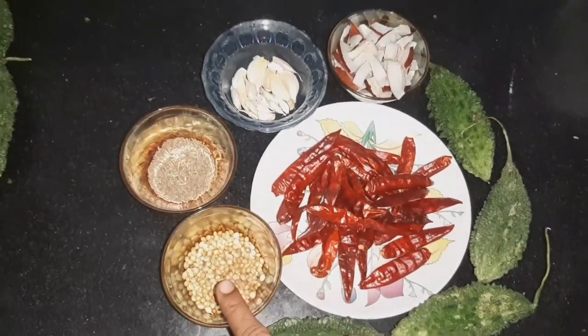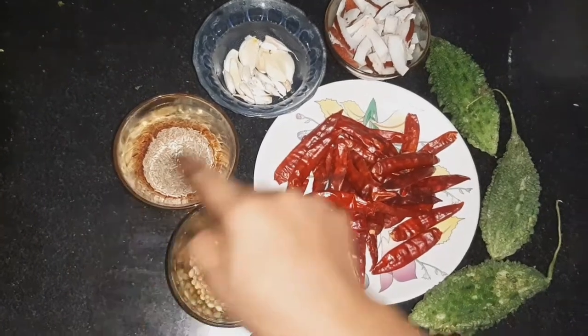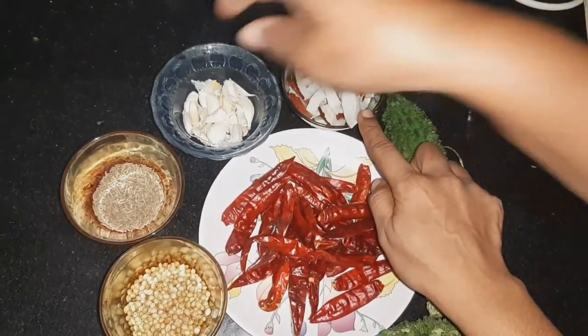You will see some of these videos, after which you will be warmed up and back to the earth when you are eating. Then we prepare a little bit.